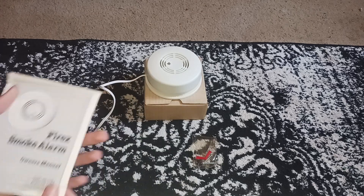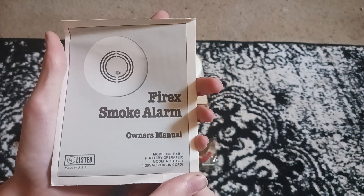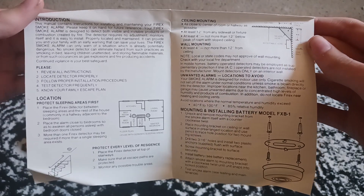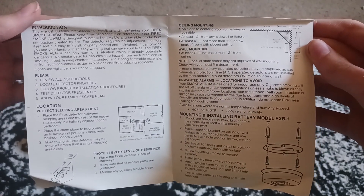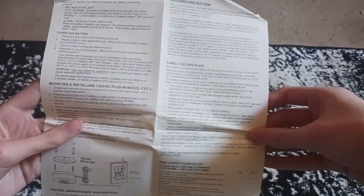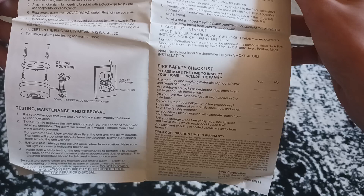I guess we can read the manual — pause if you want to read anything here. I do not like reading through the manuals unless I'm bored.